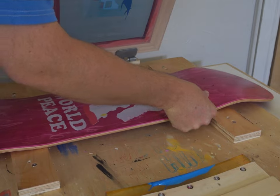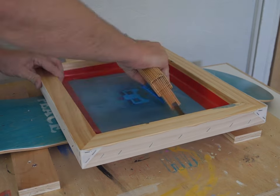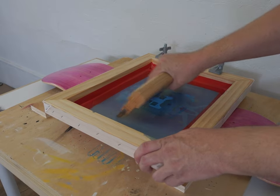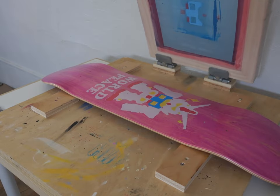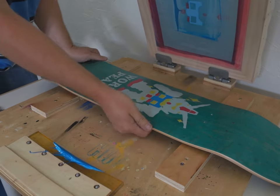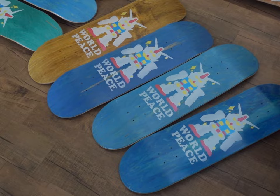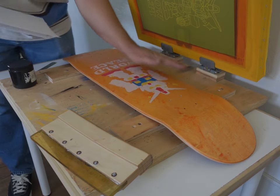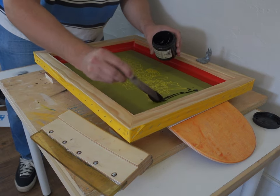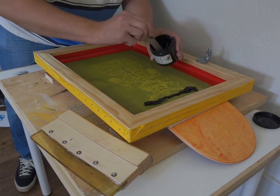As the process continued and the print started to develop with each successive color, I started to get really excited because this was starting to look awesome. It's not really apparent on video, but the inks that I'm using are actually pearlescent inks, so they have a little bit of metallic shine to them — in person in the right light, it looks really cool. Finally I was onto the last layer, which is the line art being printed with black ink, and this is what pulls it all together.